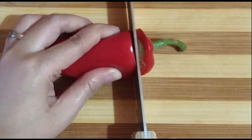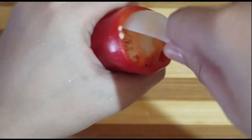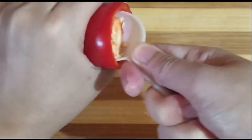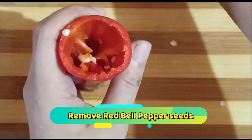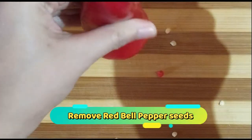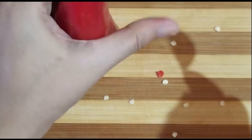Ito pa yung ginagawa ko kapag magtatanggal ako ng buto ng bell pepper — kinakatay ko lang yung head at kumukuha ako ng plastic spoon na kasya sa bell pepper, tinatanggal ko yung buto niya. Once na natanggal ko na yung buto, i-flip ko lang ito at shake para matanggal yung mga remaining seeds sa loob.